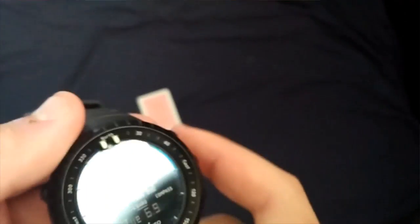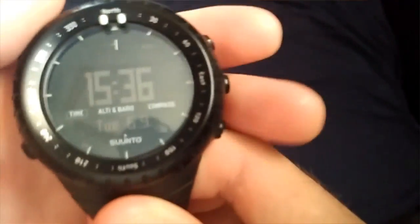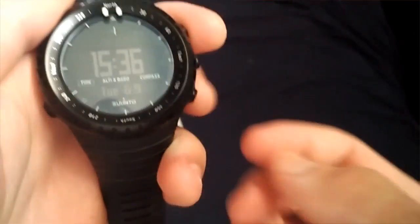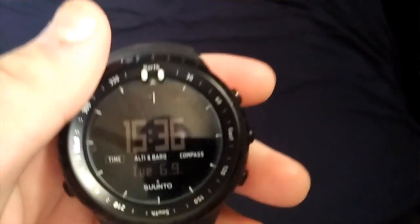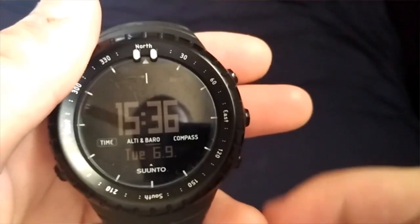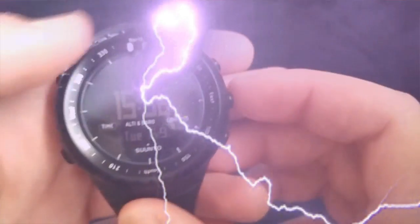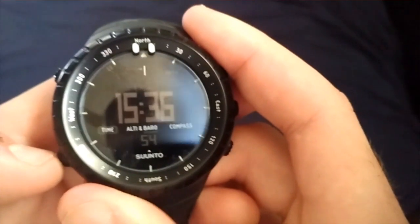I'll go over the watch's pros and cons. So this is like the main screen — the first thing you see when you open the watch, with the date. Day 69. So we have this button, we can change here.